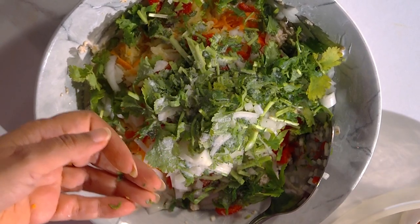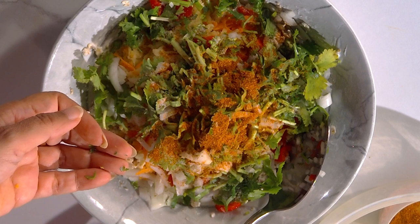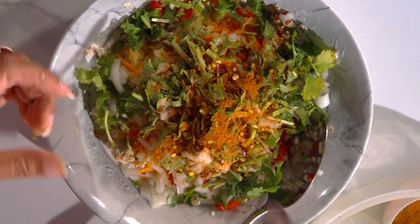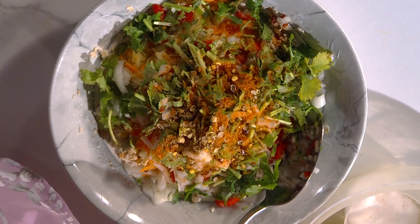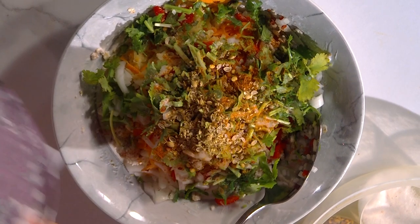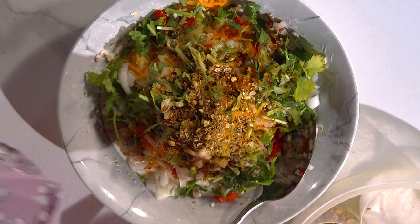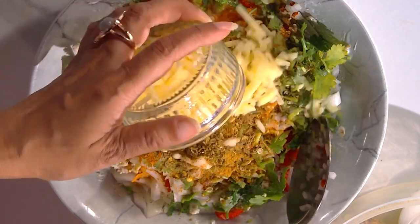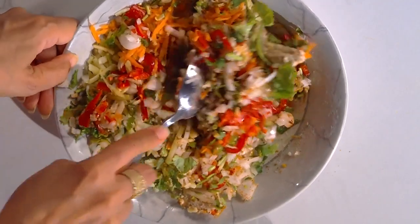I just want to show you the spices I'm adding. Salt is always to your taste. Chili powder — we already have green chillies in there. A little bit of chili flakes, just a little. Some coriander powder and cumin powder. And some chaat masala. I've got cheddar cheese as well, which we're going to add, and now we're going to mix it all up.